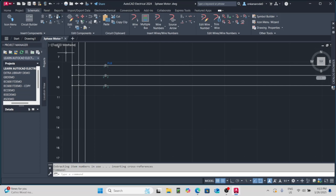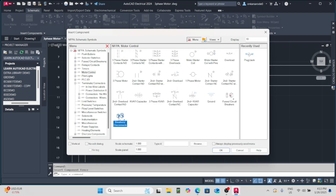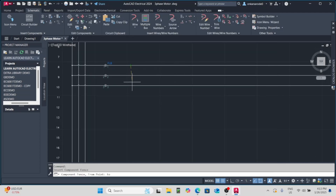Next, we'll start placing the components. Insert a three-pole thermal circuit breaker, followed by an overload circuit breaker for safety. Add an overload relay, OLR, to protect the motor from excessive current.